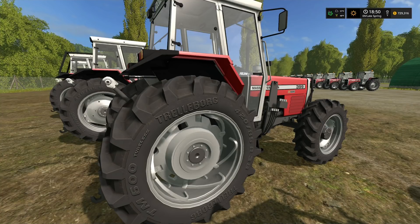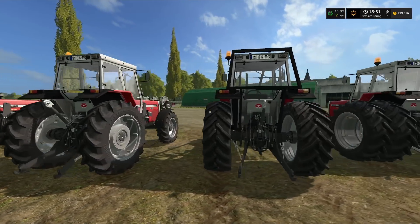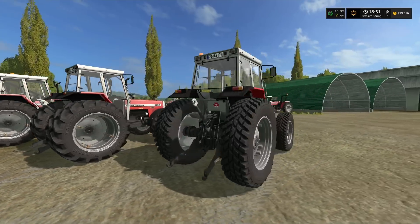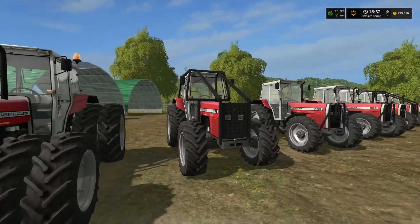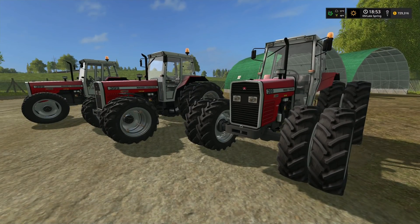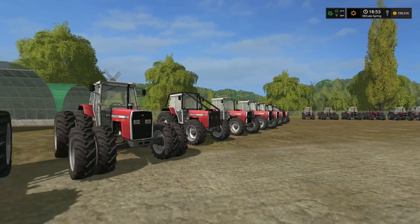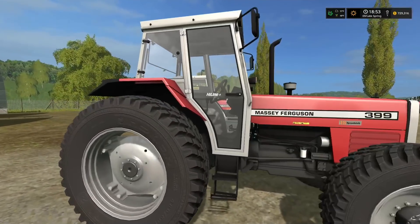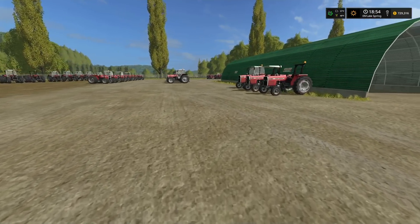Other options visible on the lot include road tires, twin wheels with fenders, twin wheels without, and the forestry version on the 399 — which has a protective cage. The key point for this series: all tractors have the highline cab, no cab option available.